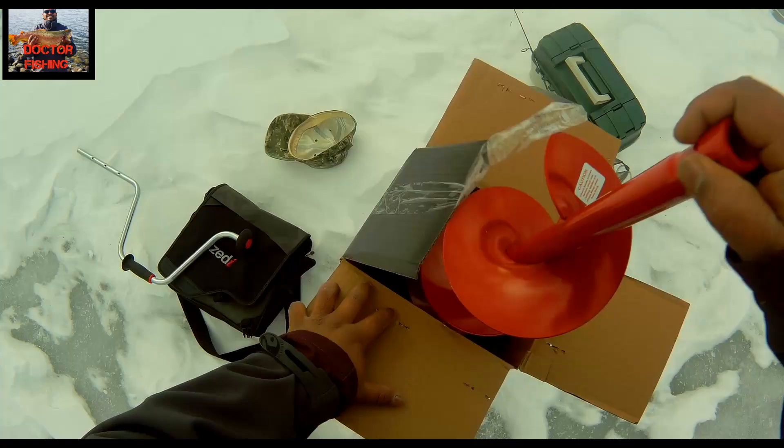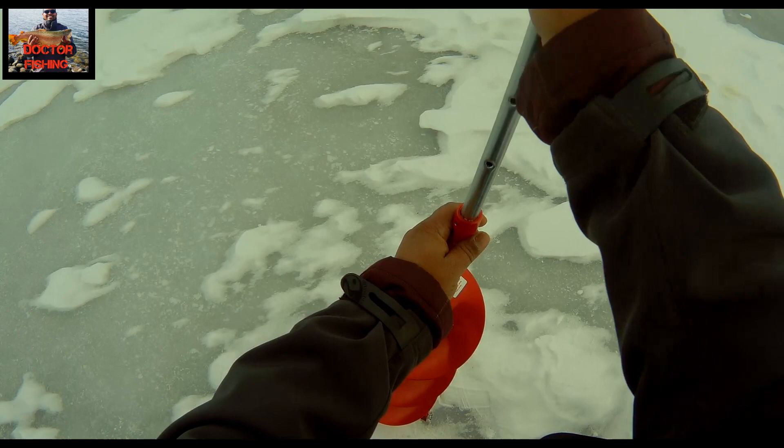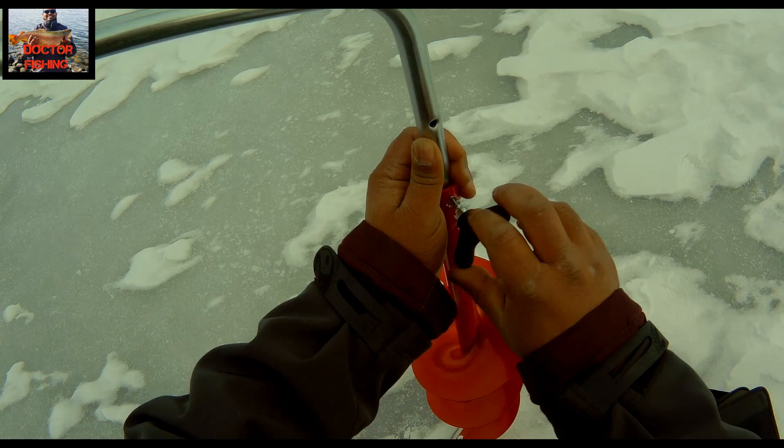Ladies and gentlemen, a warm welcome to Dr. Fishing! Today we are going to kick start our 2019 ice fishing season and try out our new ice auger — the Rapala two-piece telescopic ice auger — for the first time. We are fishing for trout, mainly rainbow trout and tiger trout. Hope you guys enjoy this new season.